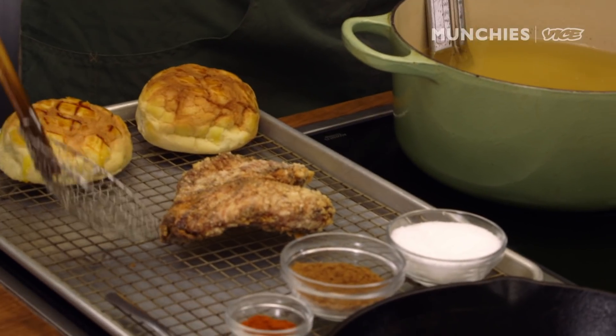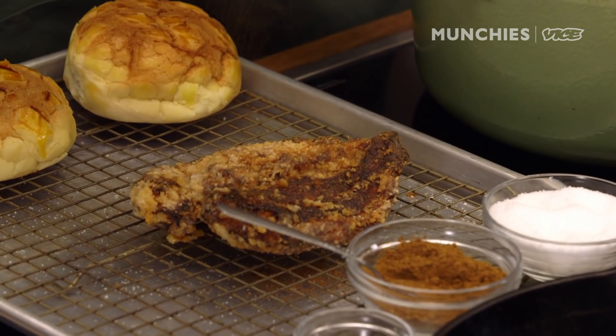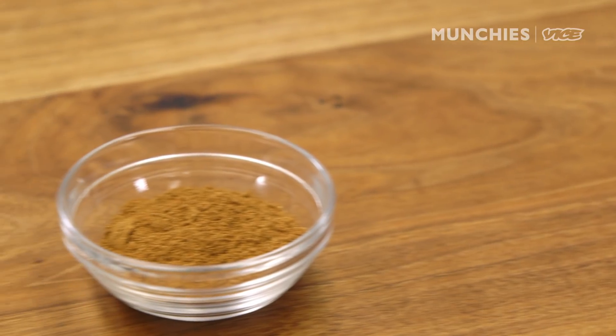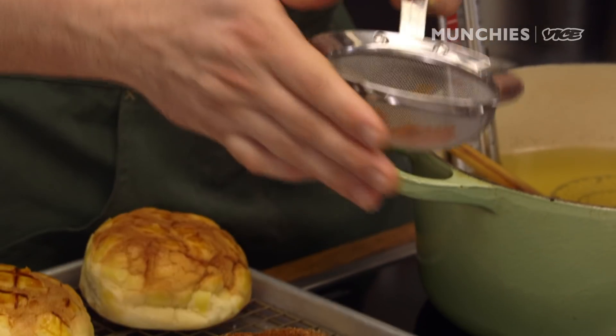We're going to let it rest. When the five-spice hits the chicken skin, you smell the cinnamon and the star anise. Chinese five-spice typically contains Szechuan peppercorn, fennel seeds, anise, and cinnamon — though it really depends on where you're getting the five-spice from. I just use the same brand. I also do a little cayenne pepper as well, which makes it a little spicy.